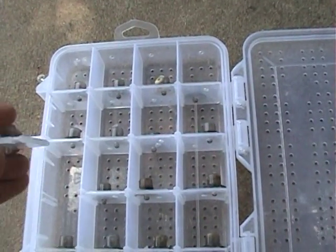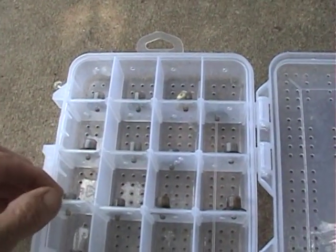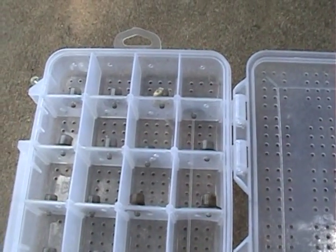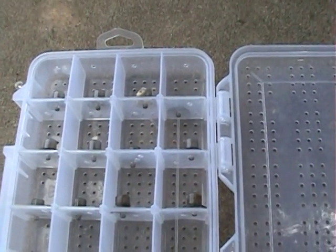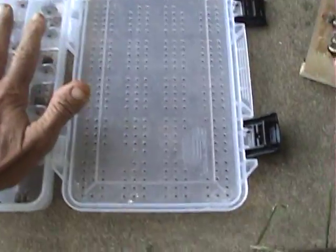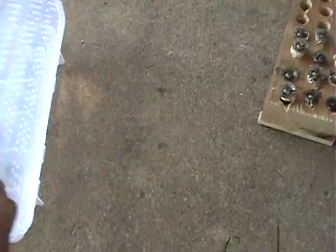I put one drop of honey in there for the cell above it, because when the queen hatches in the incubator she's got to eat within 20 or 30 minutes or she'll die — she's starved to death. It's the first thing they go to. We're going to put this in the incubator and I'll show you how to load it in a minute.